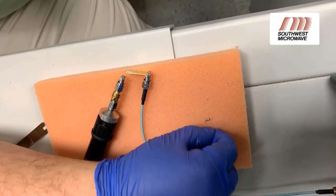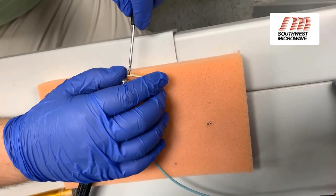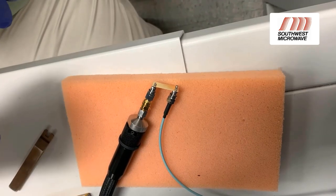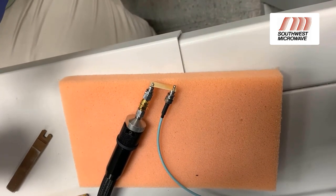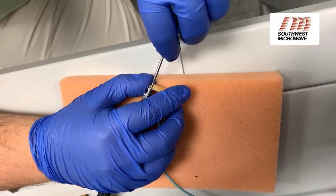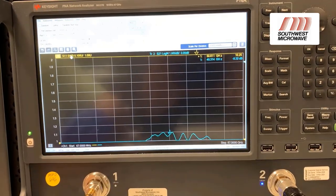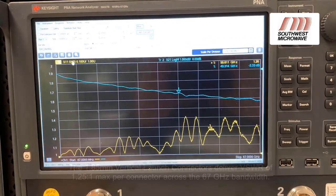Second screw, third screw. Now that they're all set, start tightening them all down. All the screws are tightened down and secure.